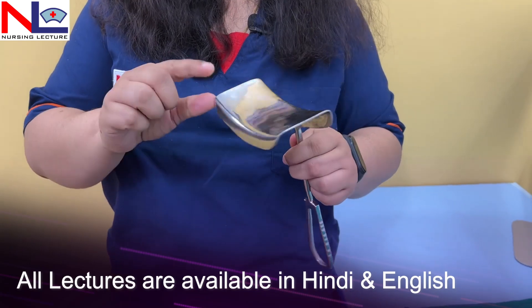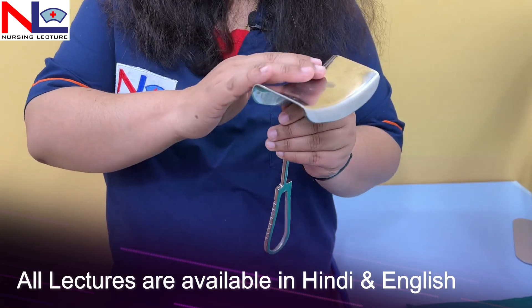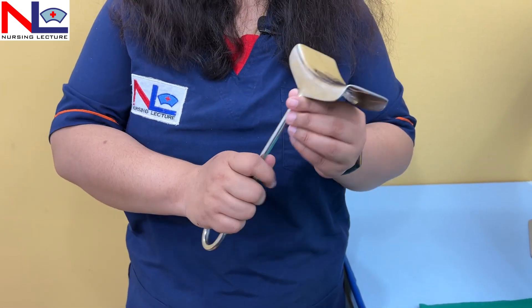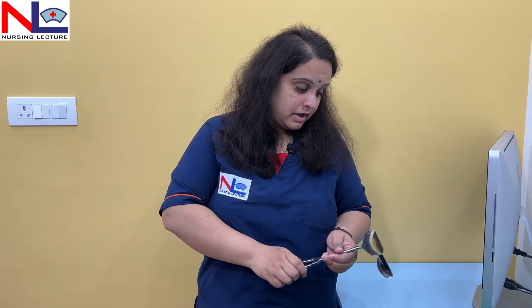Here I am showing the Maury's retractor. You can see the handle, and in Maury's retractor there is a broad blade which is angled at 90 degrees with the handle. This is mainly used to retract the abdominal wall. Some other retractors retract the bladder and surrounding tissues, but this one is mainly used to retract the abdominal wall away from the field area.